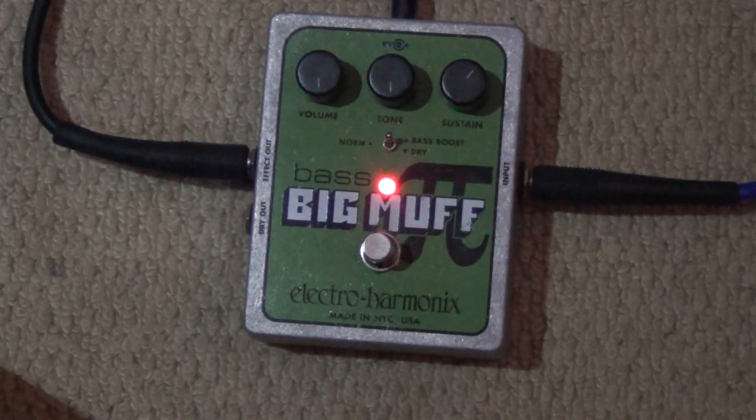How disappointing. That doesn't sound like a bass at all. It just sounds like a distorted guitar. What an absolute outrage.